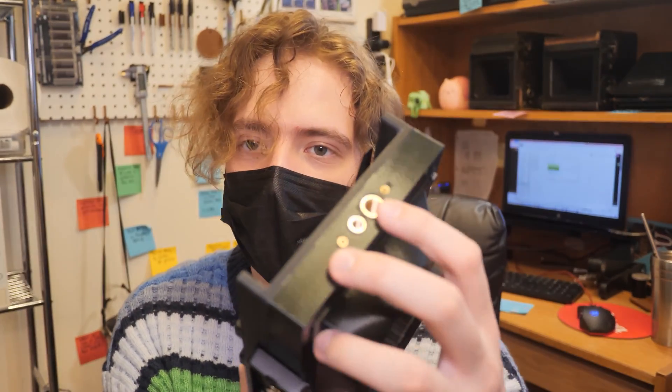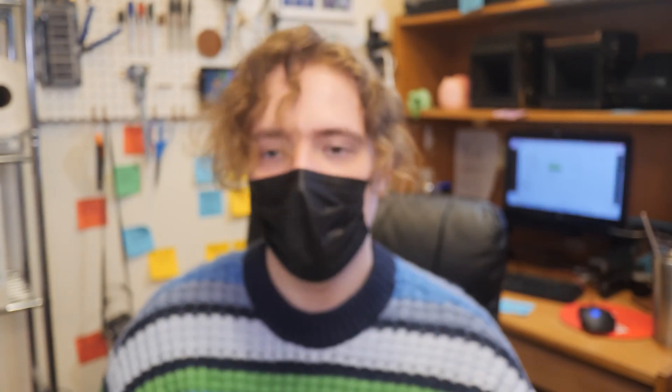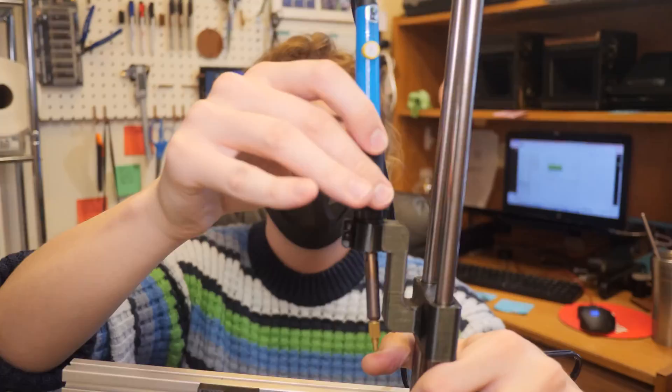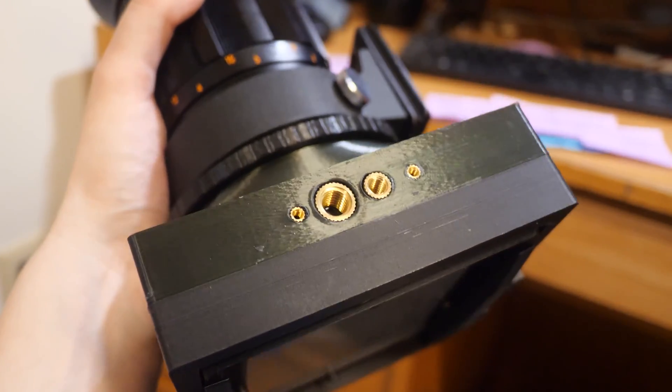You remember the threaded inserts? You get a soldering iron and melt them in. If you're not 100% accurate in your up and down motion, it'll go in sideways, and when you mount the camera to a tripod it'll be all wibbly wobbly. I had to design and build a press to press in the inserts using my old 3D printer — rest in peace. This goes in here and you can move up and down. Now that I've got that figured out, I'm really impressed with how these look — they look nice and they hold really well.